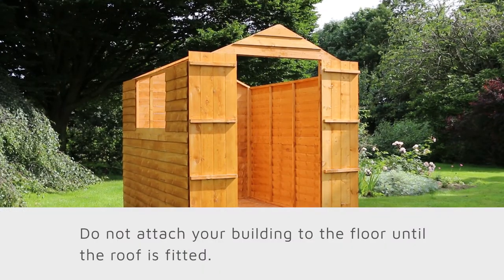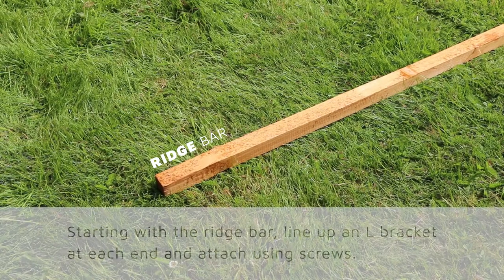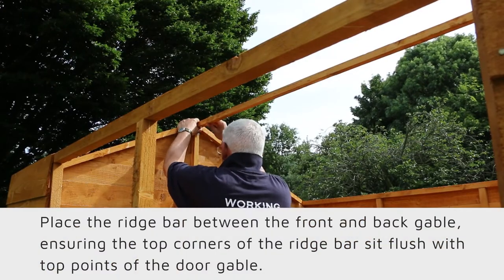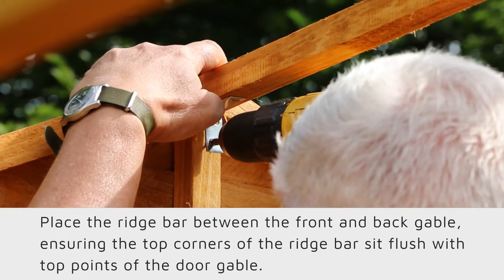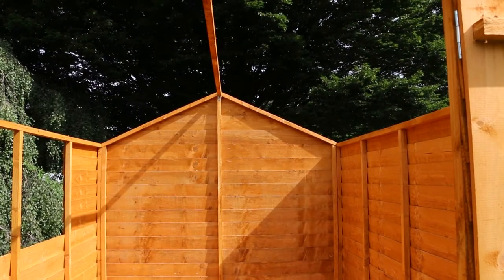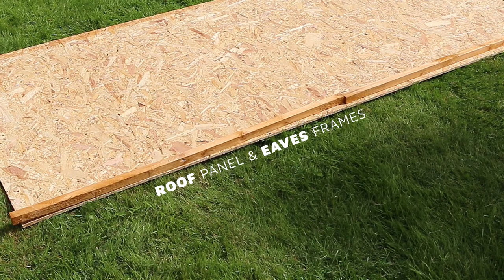To begin preparing your roof, start with a ridge bar. Line up an L-shape bracket at either end and screw into place. Fit the ridge bar between the front and back gable, ensuring the top corners of the ridge bar sit flush to the points of the door gable. To secure into place, screw into the vertical framing with the ridge bar now in position.